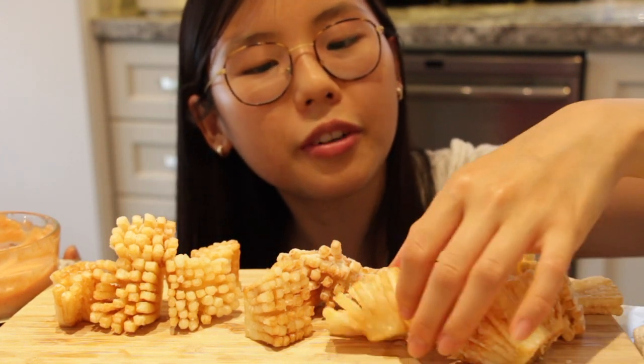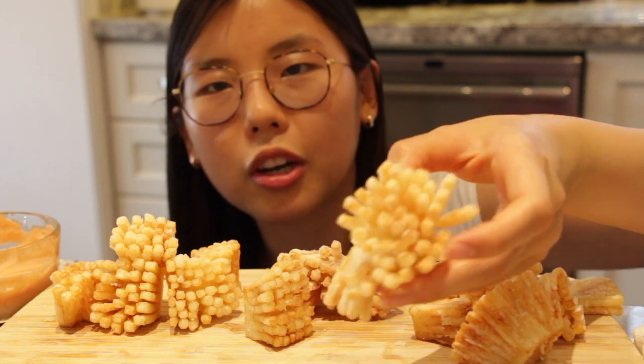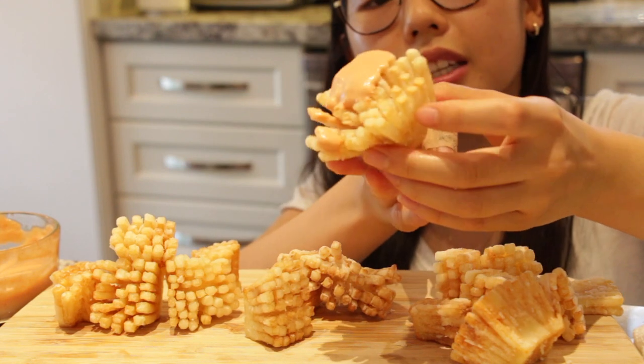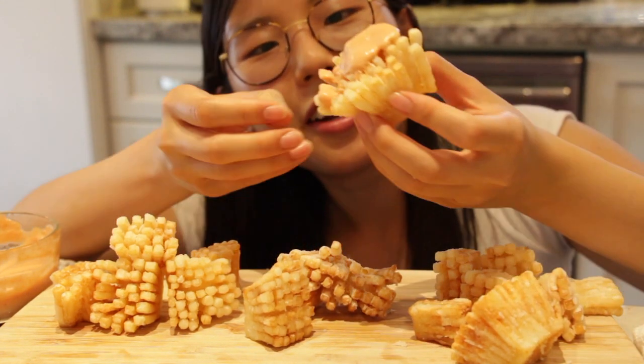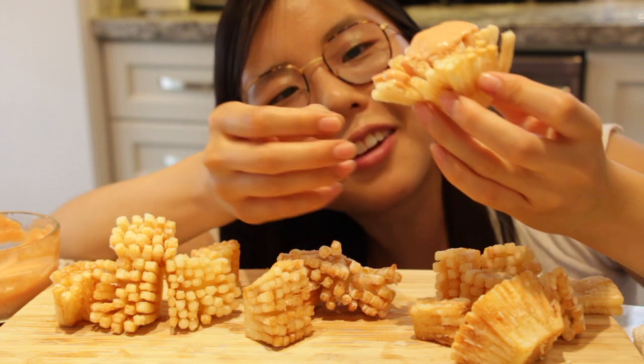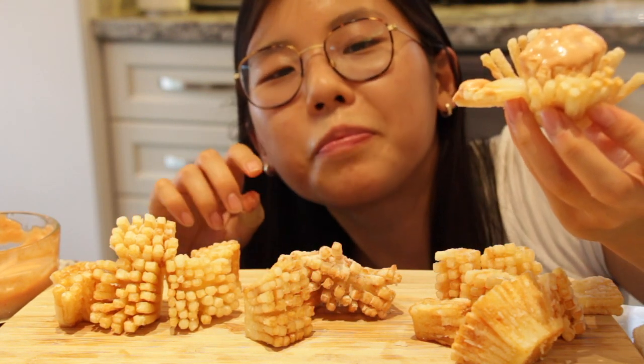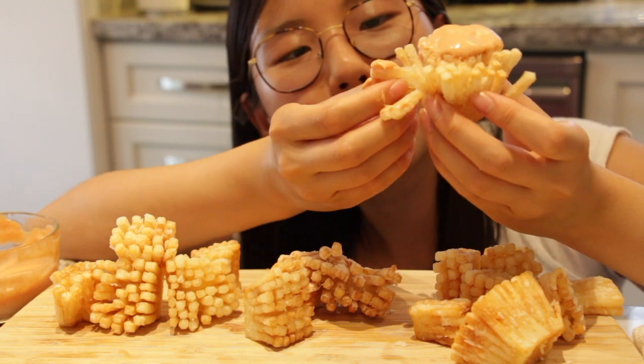I'm gonna try one more - this very big blossom. Top it off with sauce. You can also eat it like a blooming onion, taking off each strand. Very delicious! Cheers!